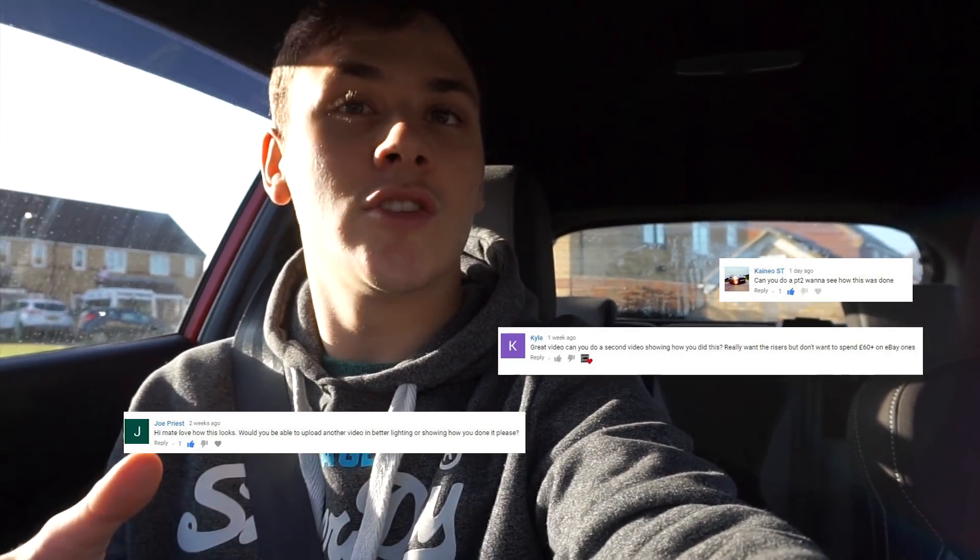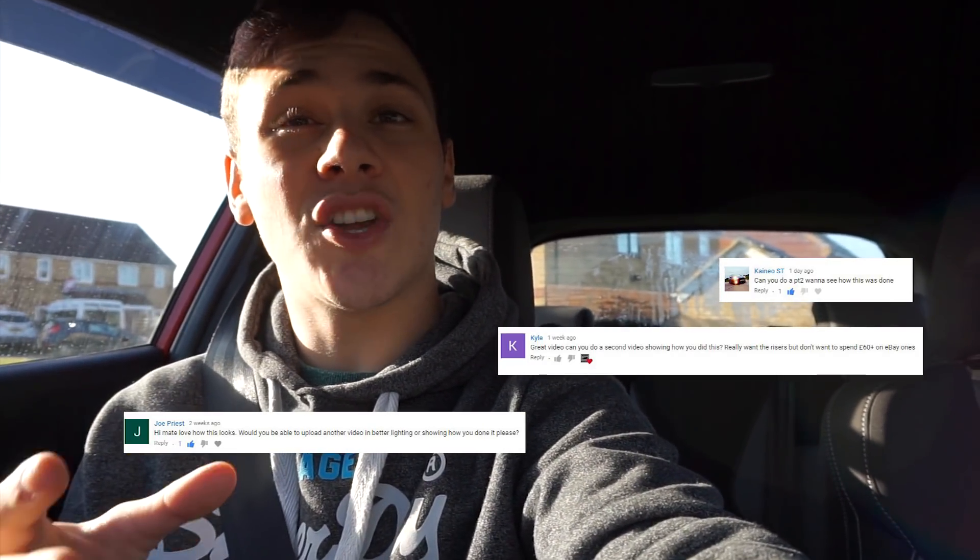Alright, how's it going guys, welcome back to another video. I'm starting in the car again because it's freezing outside. This is just a follow-up, slash part two, to my last video because I know I messed that video up — I didn't show how I attached the spoiler to the car and I got quite a few comments asking if I could do a part two and show how it's actually done.